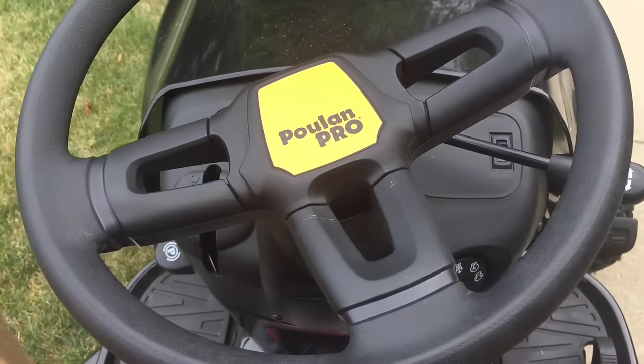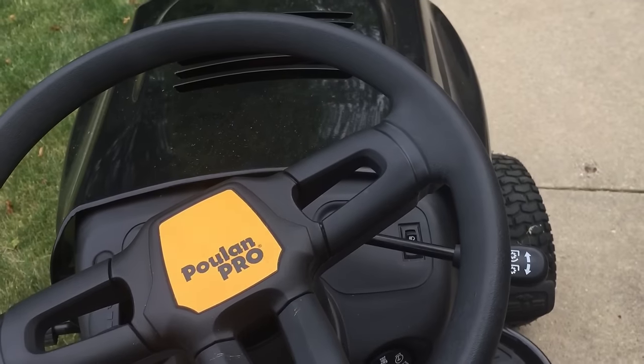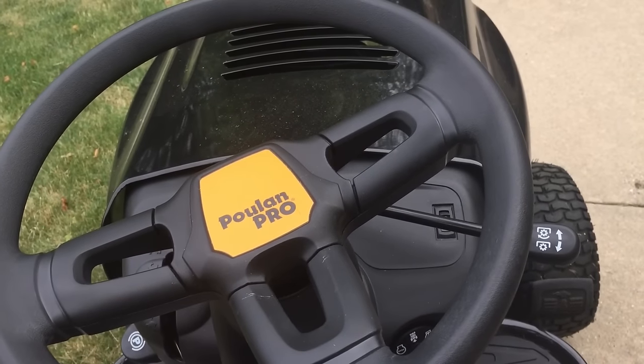I don't want to nitpick too much. I think overall it's a pretty nice piece of equipment. Poulan Pro Riding Lawn Mower — Peter Von Panda, out.